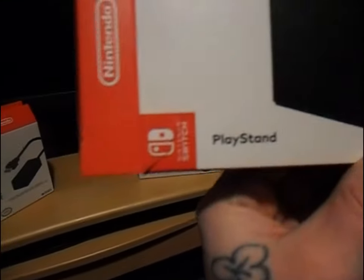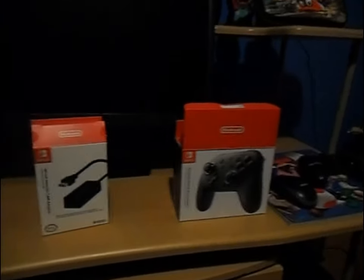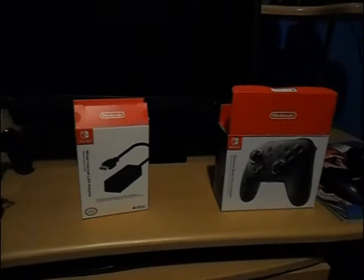This is also made by Hori - this is called the Play Stand, the Nintendo Switch Play Stand. These are all officially approved by Nintendo - each and every one of these products has the Nintendo Switch logo, the Nintendo Switch seal, approved and made by Hori. The next one is strictly made by Nintendo itself - the Pro Controller. It came out around launch, sometime within the first year of 2017. So if you're grabbing a Switch in 2018, these are must-haves.